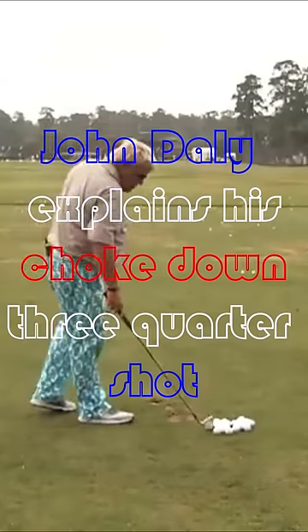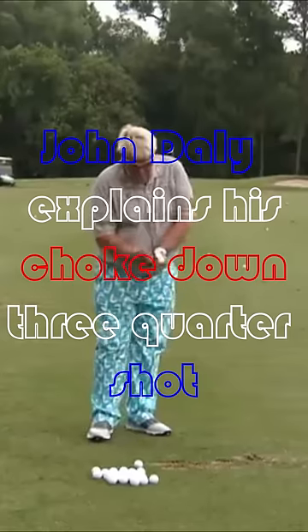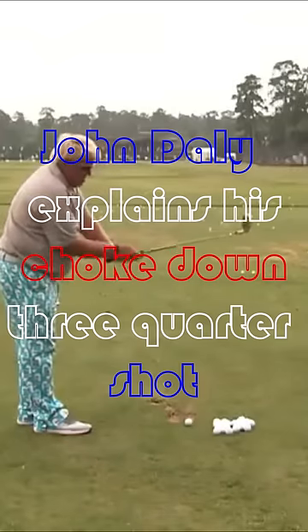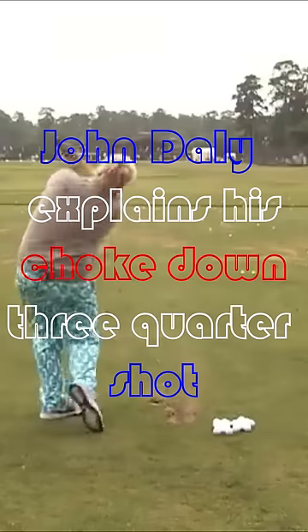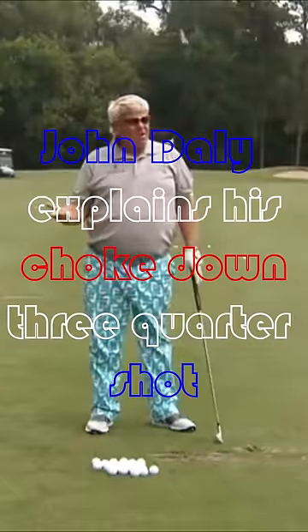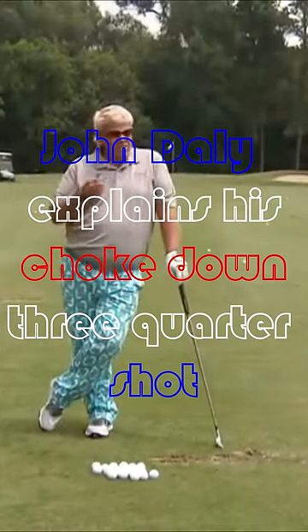How much are you choking? I almost choked down to where it says super stroke. You shouldn't be able to see it that much — you just see maybe the stroke on it, just almost to the bottom. Just take a normal swing, you don't have to hit it hard. Let the club do the work if you hit it on the sweet spot like that. The club's a seven iron, so you're going to hit it further than an eight anyway, even if you hit it three-quarter.